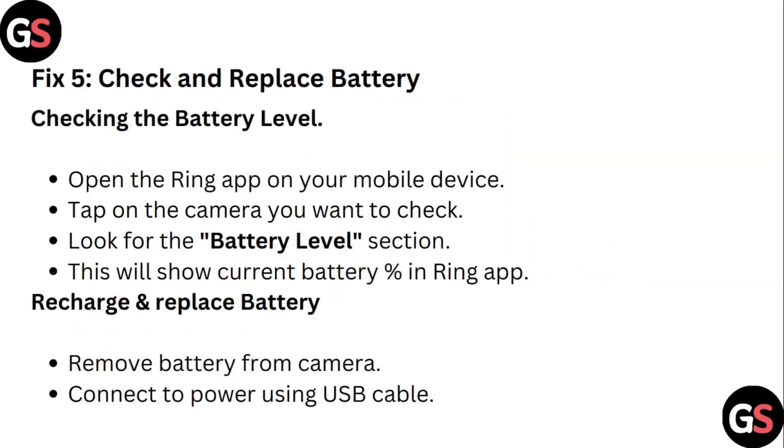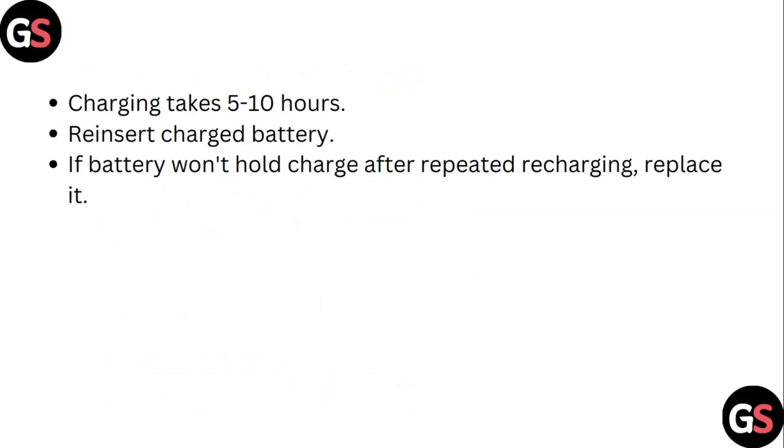Step 5: Check and replace the battery. Open the Ring app on your mobile device and tap on the camera you want to check. Look for the battery level, which will show the current battery percentage. To recharge, remove the battery from the camera and connect it to power using a cable. Charging takes 5 to 10 hours. Reinsert the charged battery. If the battery won't hold a charge after being repeatedly charged, replace it.